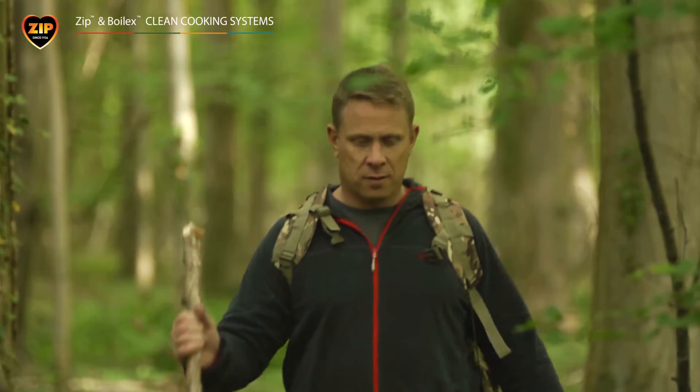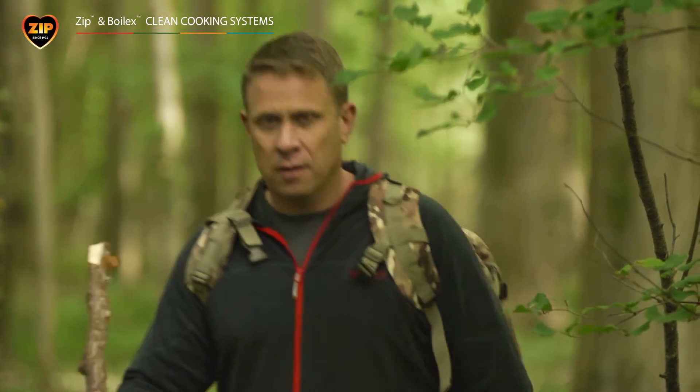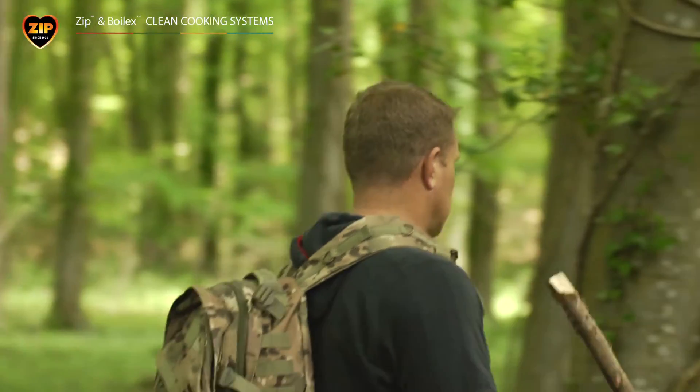Hi, I'm Kieran from Standard Brands and I've served in the British Army in places like Bosnia, Kosovo, Iraq and Africa over the last 20 years.